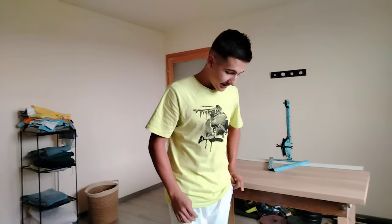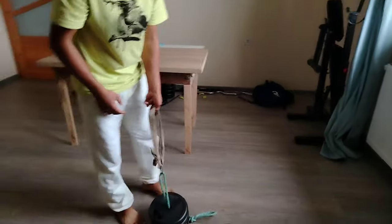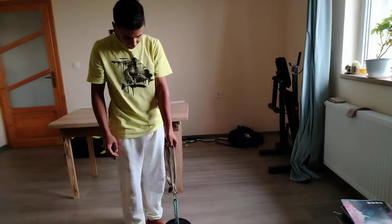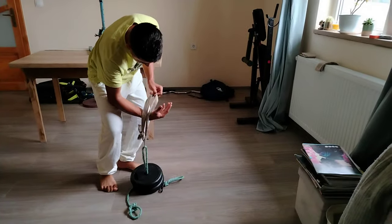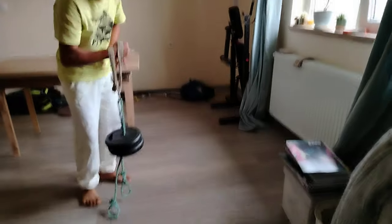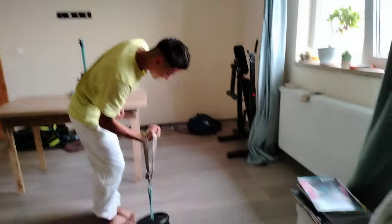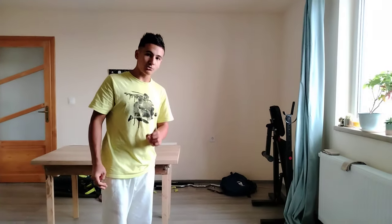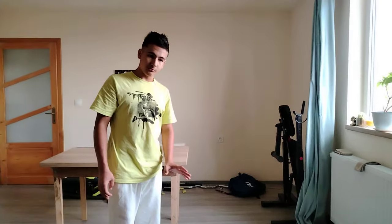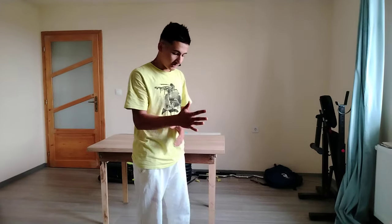I've seen a lot of guys do it by taking weights and putting their thumb or their wrist and doing pronation curls, something like this. This is a great way to work on pronation, back pressure, and for building muscle.